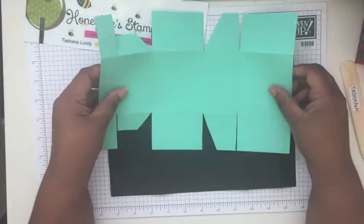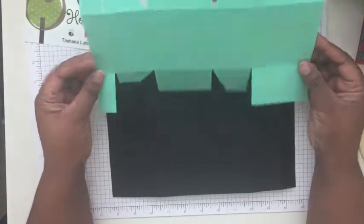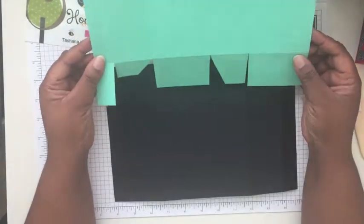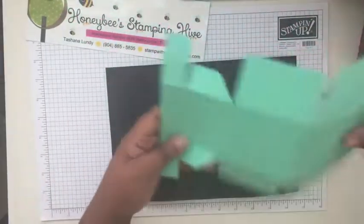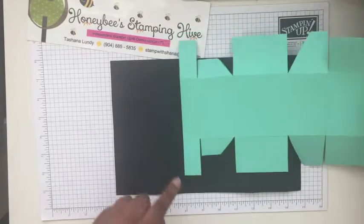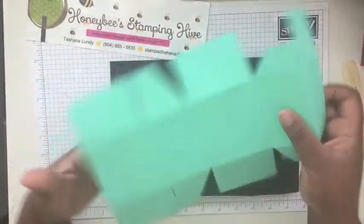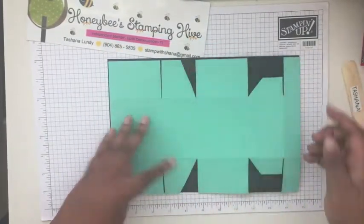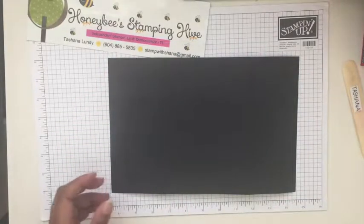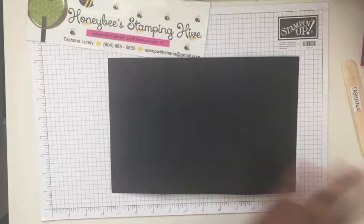I have a template here — a picture of it can be found on my blog in the November 18th, 2017 blog post. This is the template to show how we need to cut out our box. I'll show the score lines and all the pieces that need to be cut out. Let me get started on cutting that out.